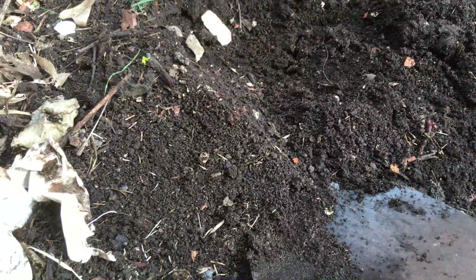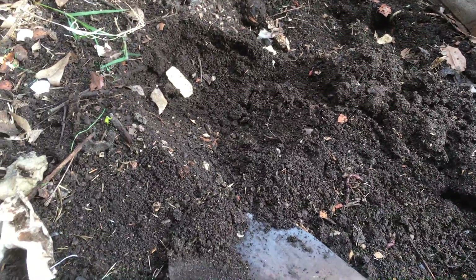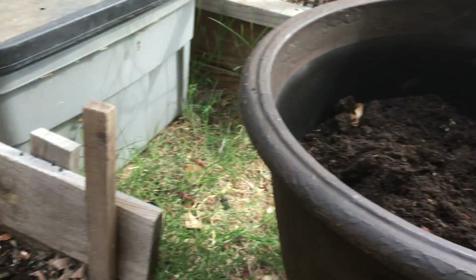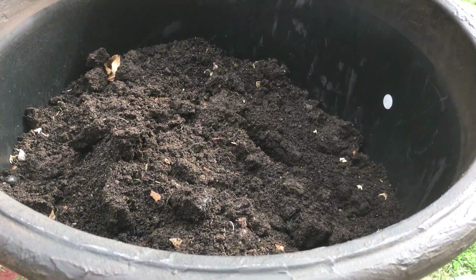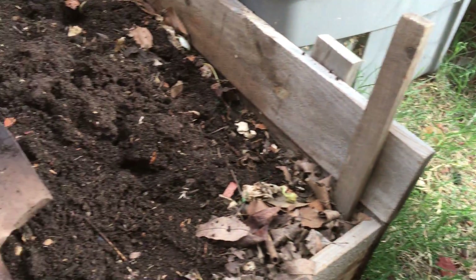Look at these fat worms — there are a lot of them. The temperature is rising, so this scraps here will break down very soon. I can use this right now. Like I said, I'm filling in some of my soil into this container and I'm adding some of this organic material into the container to give it more nutrients.